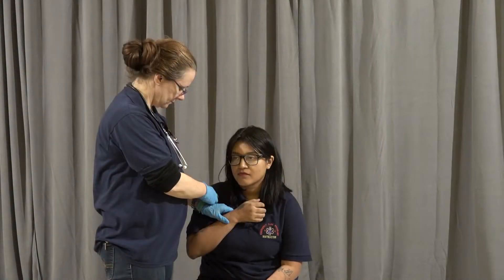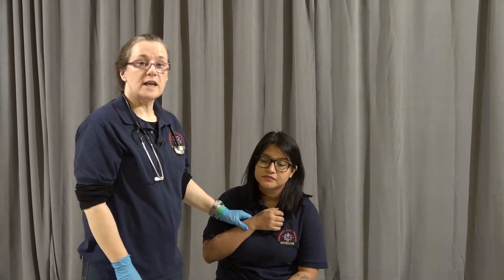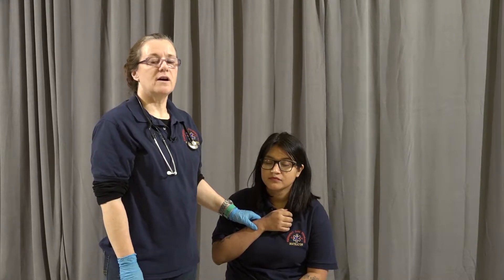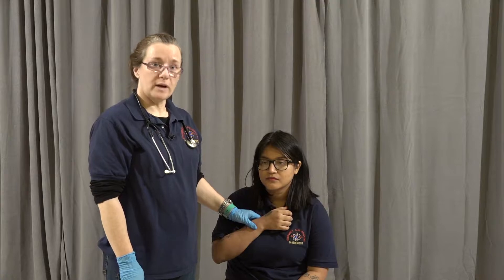If the respiratory rate is irregular, we're going to do it for one full minute. 30 seconds on the clock. During those 30 seconds, she took nine breaths. That gives me a respiratory rate of 18. She's unlabored and her breathing is regular.